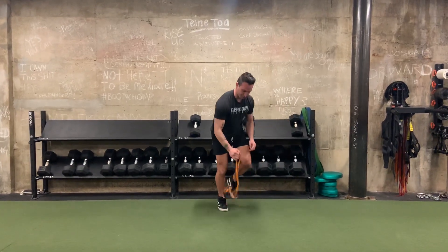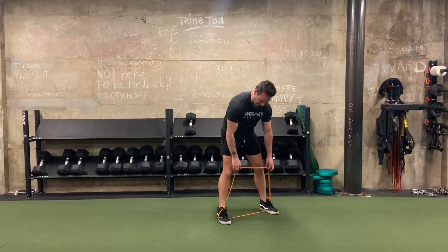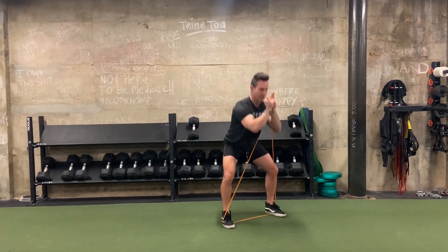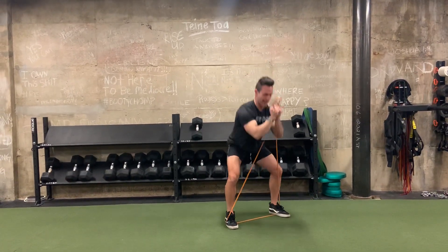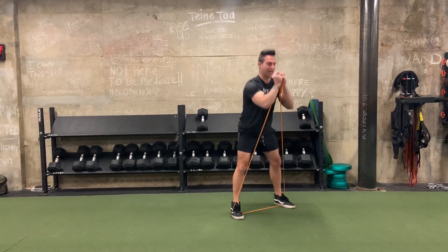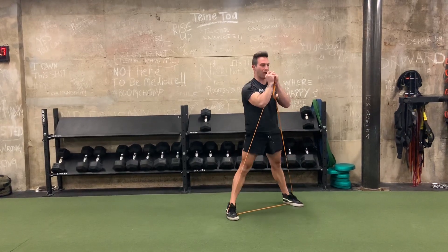And then lastly, a goblet squat with the band. On top of the band, bring our hands together like so and go to our squats. If you're using an orange band, you might even want to grip down a little bit lower, bring it up, get a little extra resistance on it. Maybe take your feet a little bit wider.